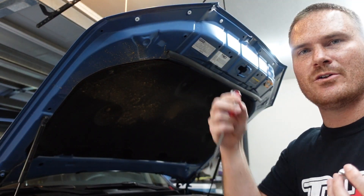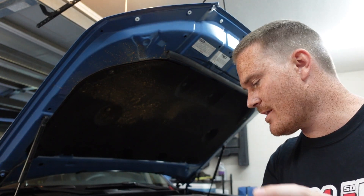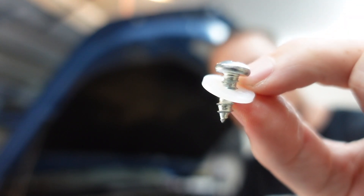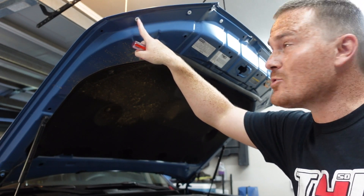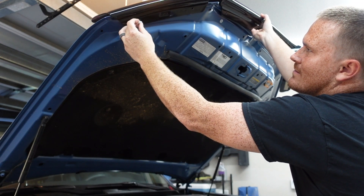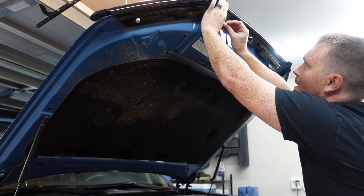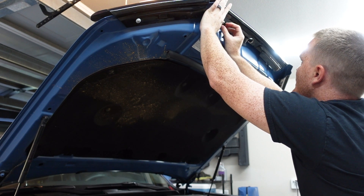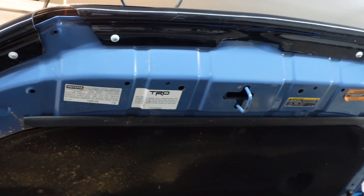Now bring your hood down — you can use a bungee cord to make it a little lower if you want. Basically the next step is to take the wind visor and screw it in with a washer and screw onto the wind visor, and it's going to screw into these little mounts that you put on all six sides. Go ahead and start that right there. I'll put a couple on the other side as well, and there we have it — all six are on.